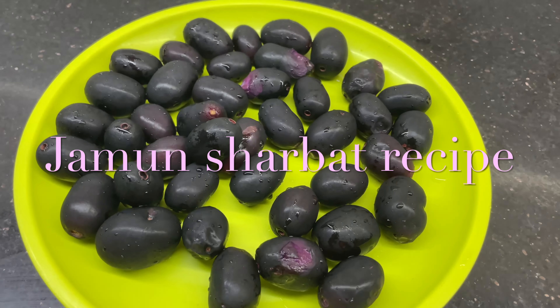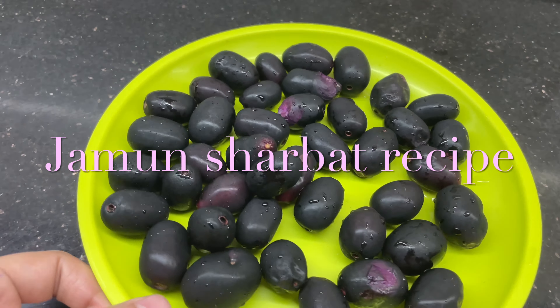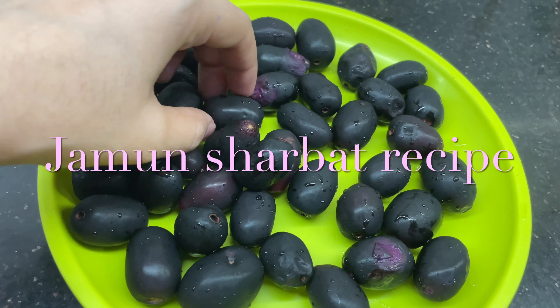Today, I am going to take you all through the delicious jamun juice recipe.